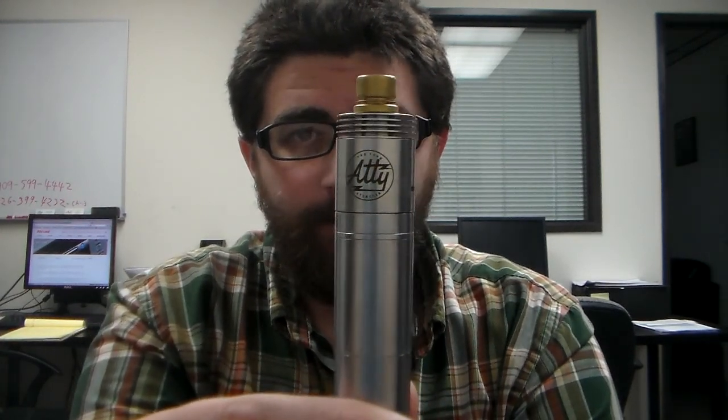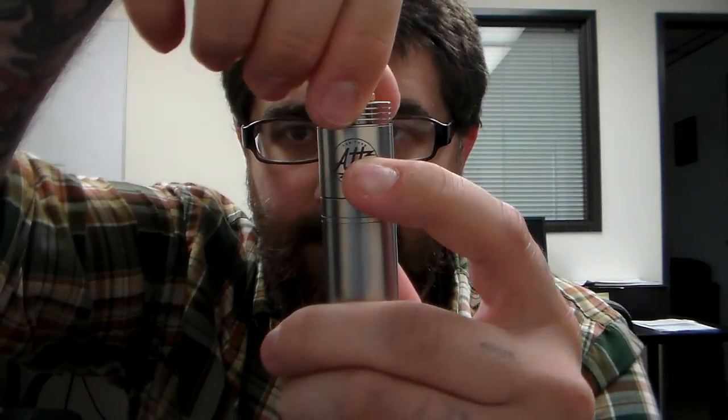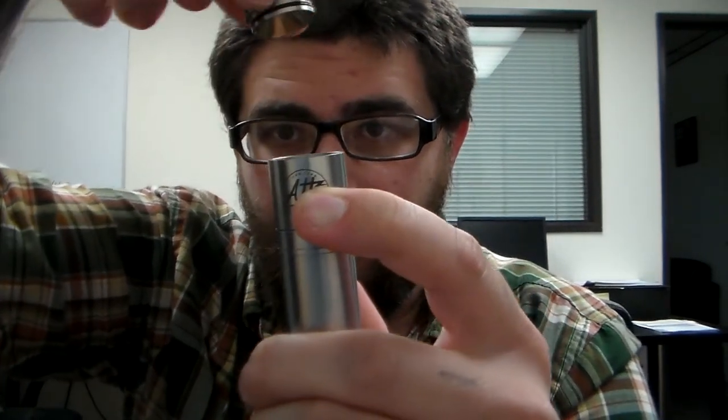What's up guys, today's review is on the Tobe atomizer clone. I got this on eBay for around $35 — it was actually a pre-order, and it didn't even take that long. It took me about a week to receive it after I ordered it, so I kind of lucked out jumping on the pre-order.